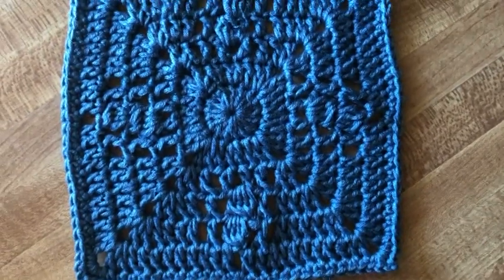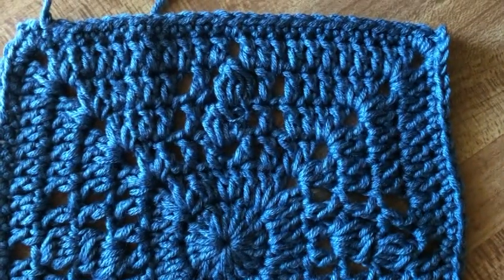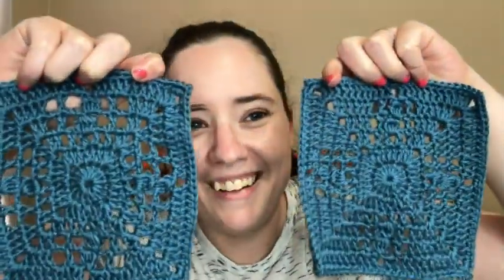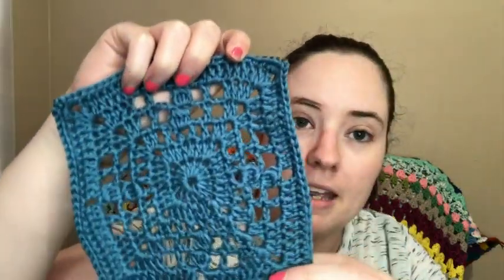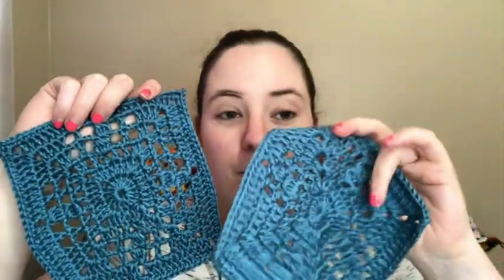I didn't block them. This is the second one — it still has a lot of holes but they're smaller. Let me hold them up: this is version one and this is version two. They pretty much have the same holes; it's just they're larger on the first version. I think I like the first one more because I like a lacier effect.